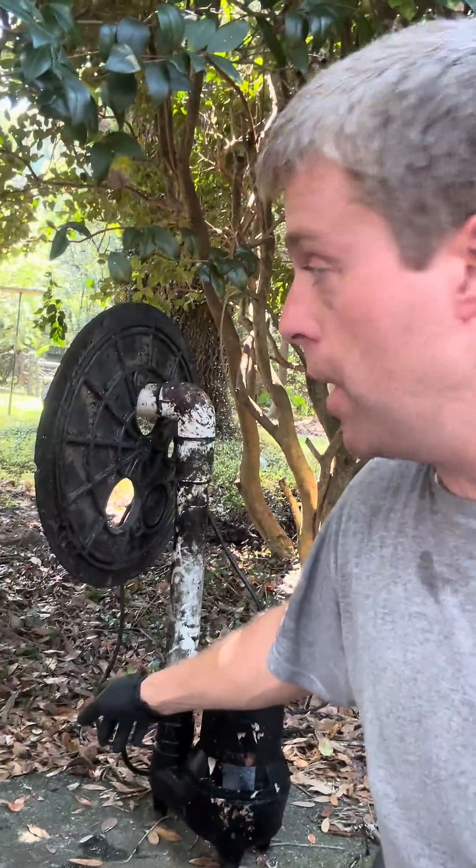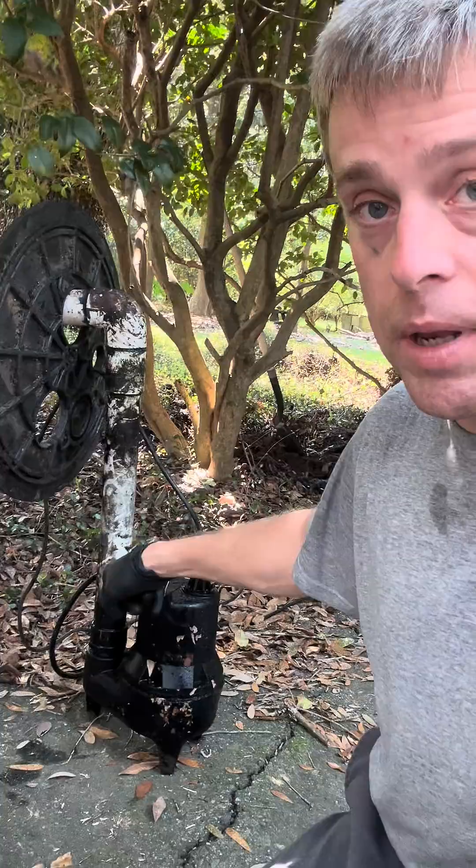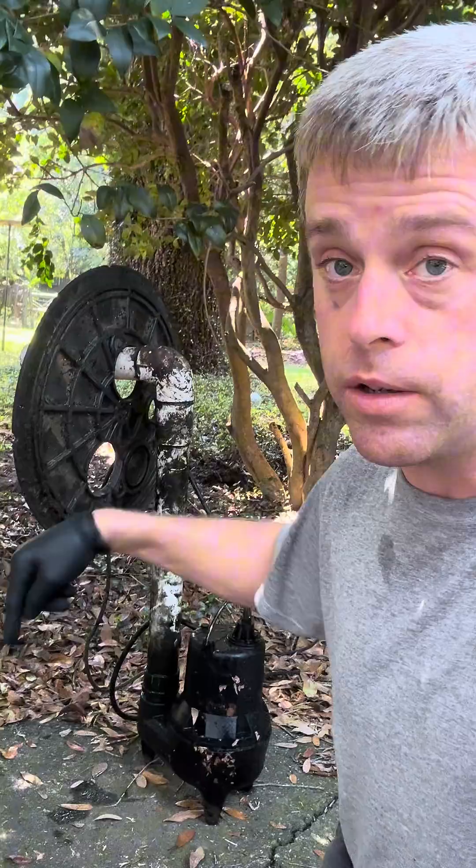Guys, we're out here working on a septic pump. We have a septic tank going into a pump pit with this pump in it, and their sewer started backing up yesterday. Turns out this pump was not working. A plumber came out here and he missed something really elementary when checking a pump to find out if it's bad.